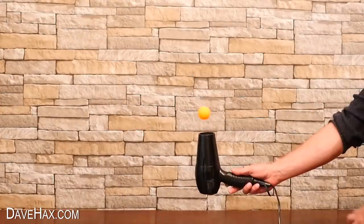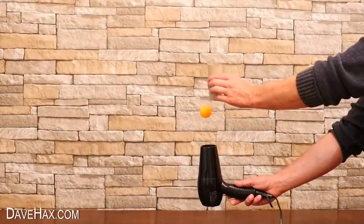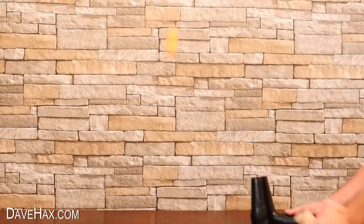Pretty cool, huh? You can even try recapturing the ball once it's bounced on the table.